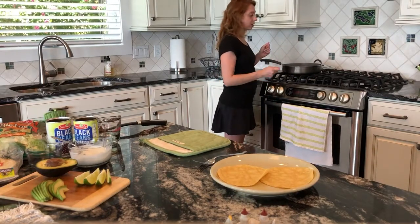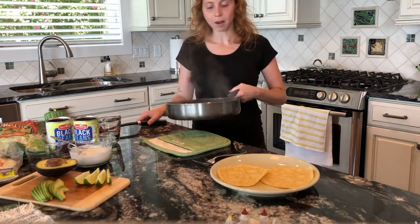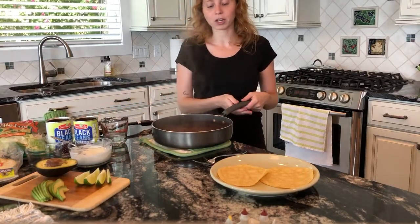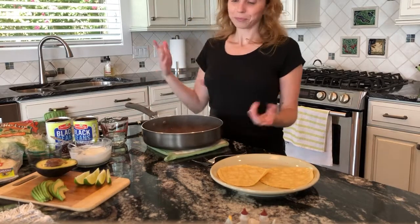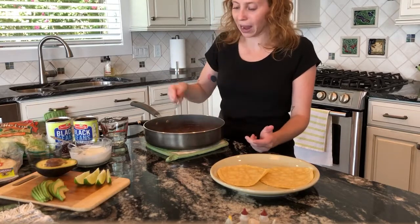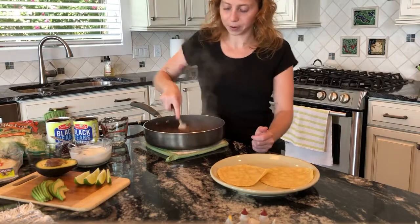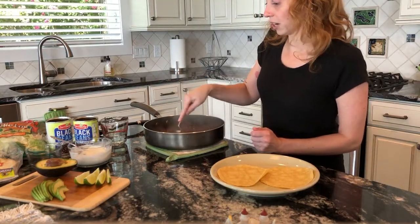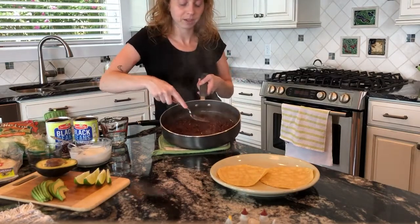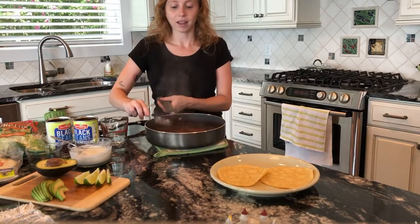It's been a few minutes. My beans are pretty soft, so I'm going to turn these off. As you can see, the liquid has thickened up. There's still quite a bit of liquid, so I'm actually not going to add the additional third cup of water — that's the great thing about cooking, you can adjust depending on how things go. I'm going to take a fork and mash up about half of the beans. It should mash pretty easily since they've been cooking about five minutes. Mashing makes the consistency a little bit thicker.